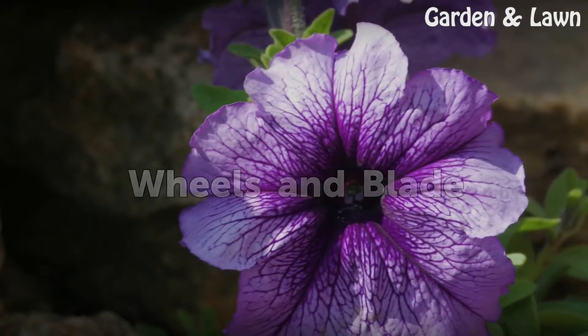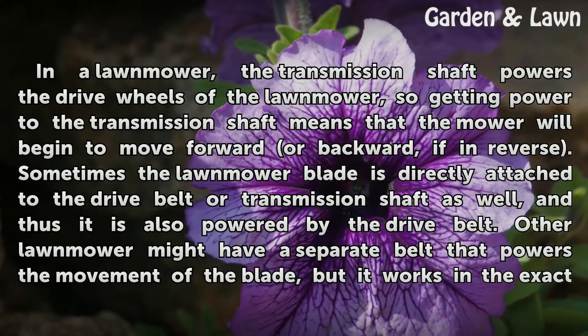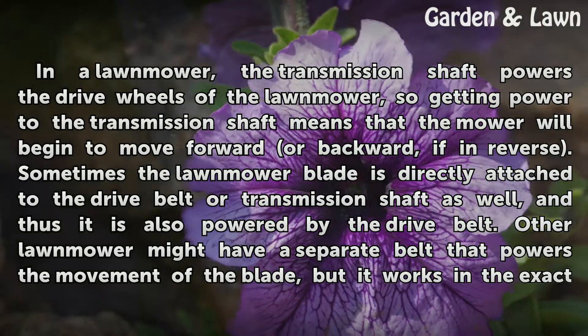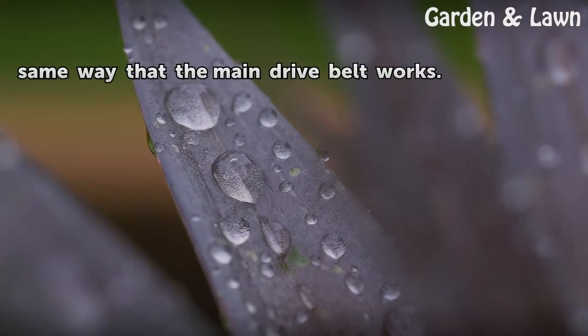In a lawnmower, the transmission shaft powers the drive wheels, so getting power to the transmission shaft means that the mower will begin to move forward or backward if in reverse. Sometimes the lawnmower blade is directly attached to the drive belt or transmission shaft as well, and thus it is also powered by the drive belt. Other lawnmowers might have a separate belt that powers the movement of the blade, but it works in the exact same way that the main drive belt works.